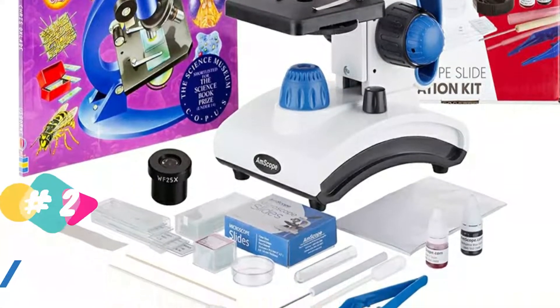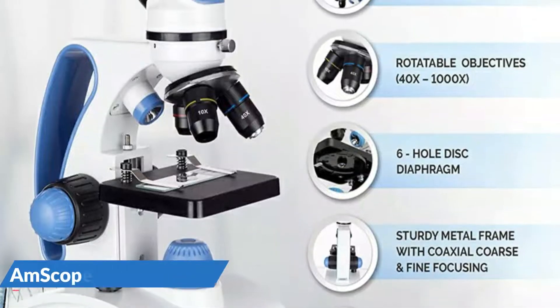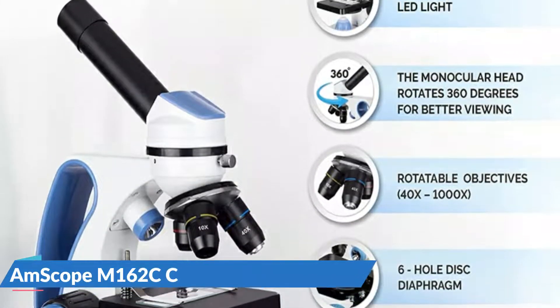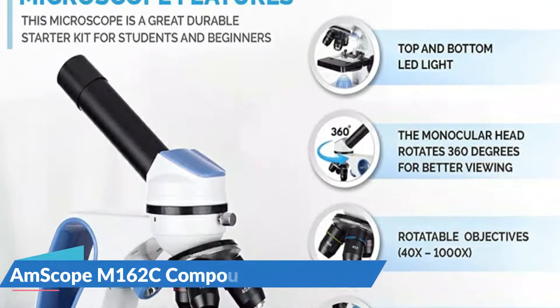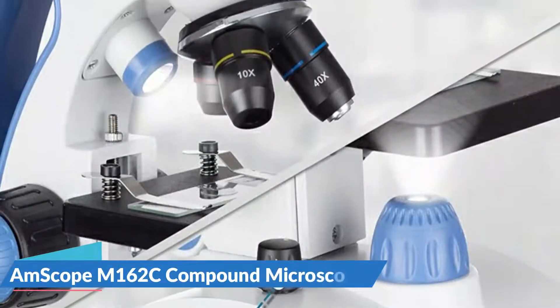For more opaque objects like stamps, sand, or insects, the upper light supplies mirrored illumination. This dual-light high-power microscope has both incident and transmitted LED light sources that allow for both the viewing of opaque objects lit from above and the viewing of translucent specimens lit from below.